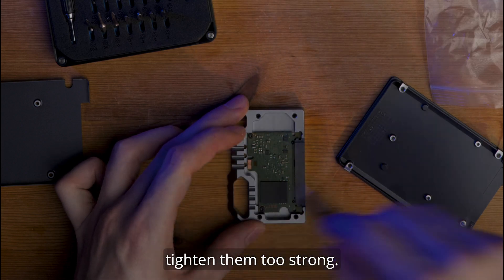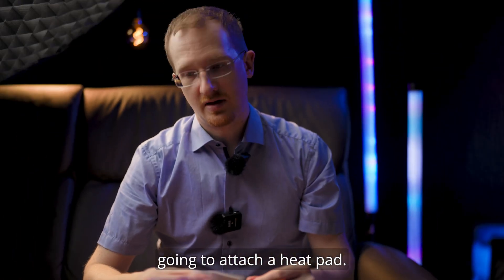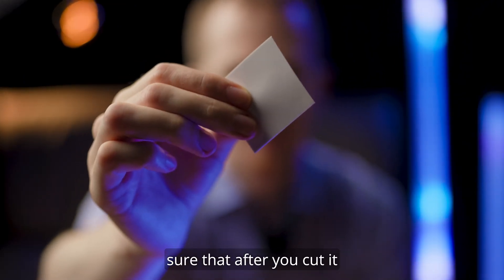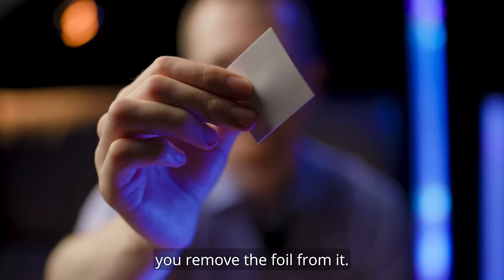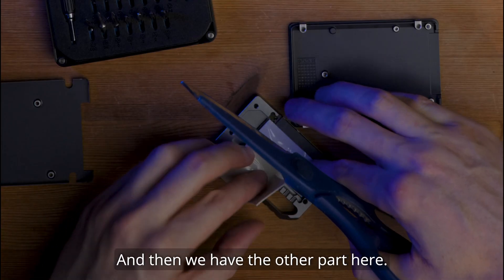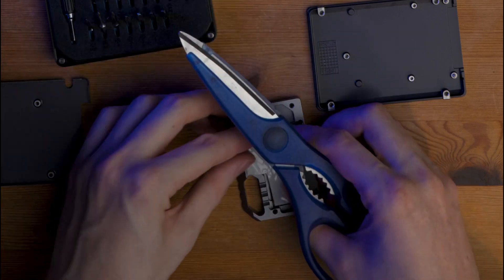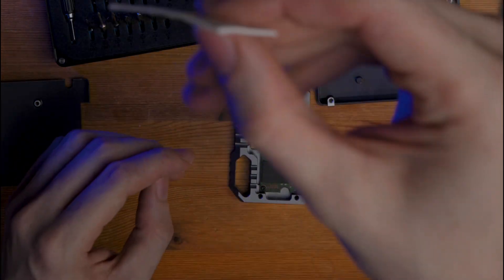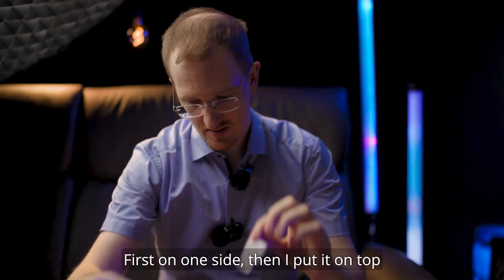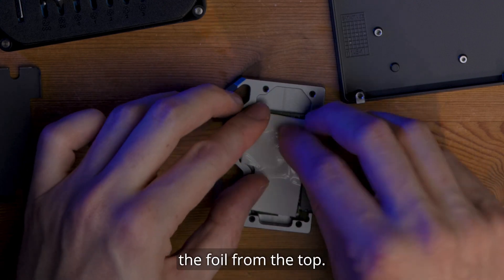Make sure not to tighten the screws too strongly. Before we close the SSD case, we're going to attach a heat pad. This heat pad has two foils on each side, so you have to make sure that after you cut it into the right shape, you remove the foil from it. I have to cut a little bit off to get an L shape. Then I remove the foil from one side, put it on top, and then remove the foil from the top.